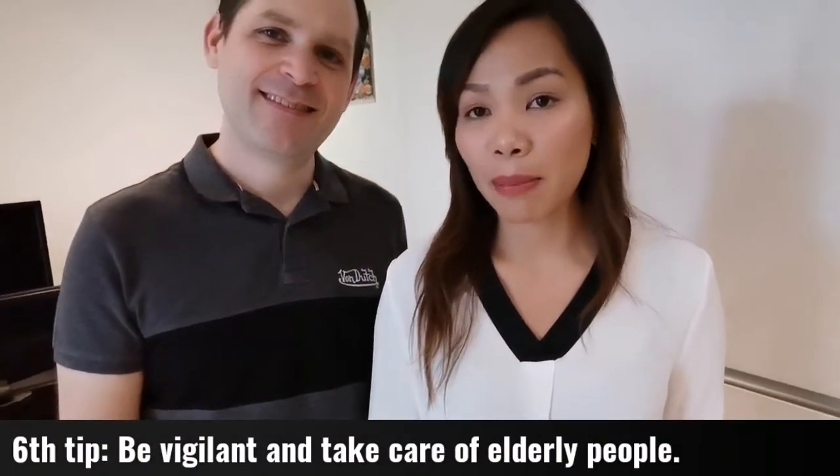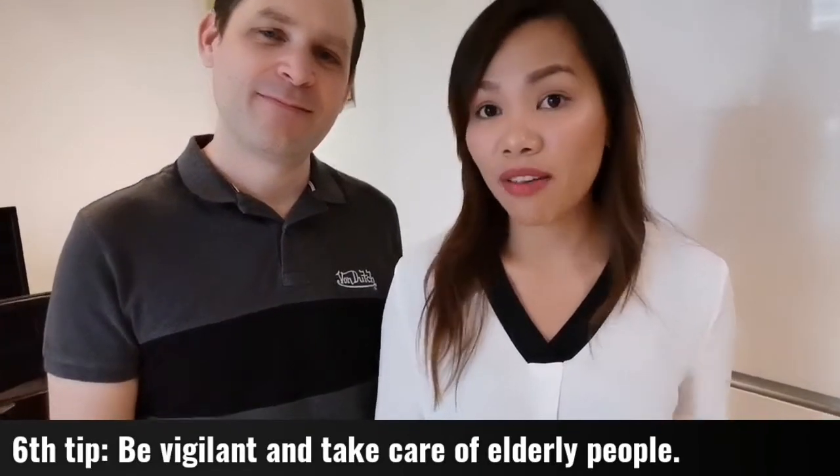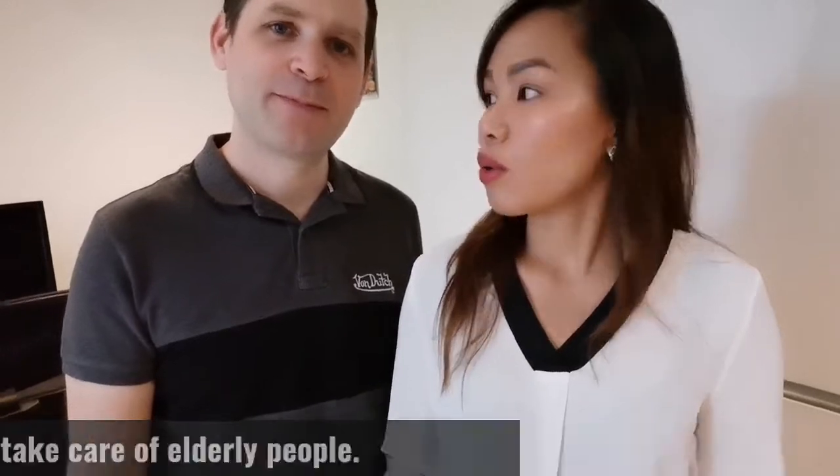Tip number six: we should be vigilant about our elderly family members, as they are the most affected by this virus. Let them stay at home as much as possible — unless absolutely necessary, it's safer for them inside. We should also be vigilant for ourselves; even if we are less susceptible, we don't want to catch the virus and pass it on to them.